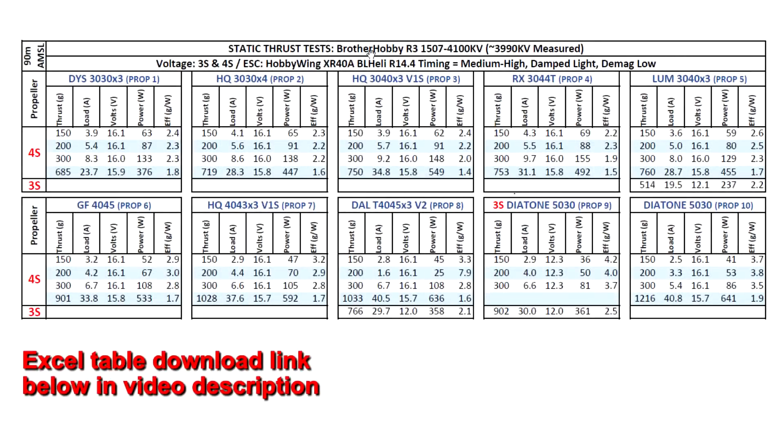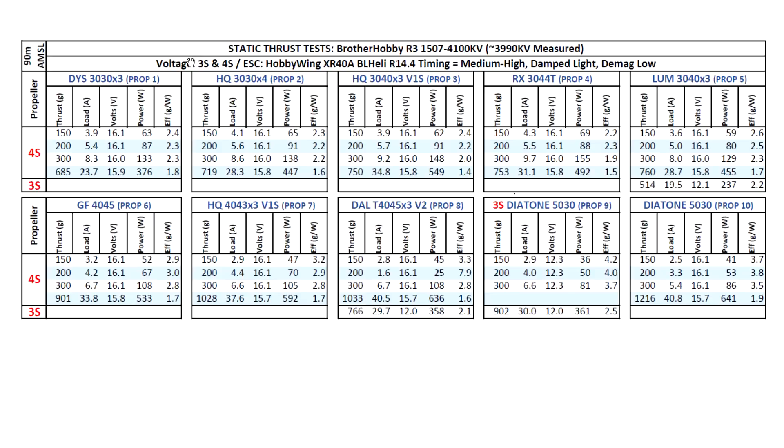Here are the thrust test results for the Brother Hobby 1507 4100kV motor. This one came in slightly lower at 3990kV. Based on that, I tested on 3S and 4S, starting with the usual props - the DYS 3030x3 - and moving on to 4 and 5 inch props just to see how much power the motor is actually able to make. Quite good performance out of this motor, especially with this prop that does not usually make this much thrust.